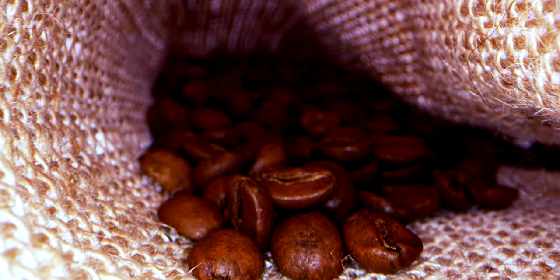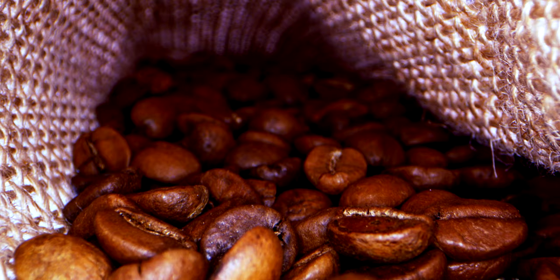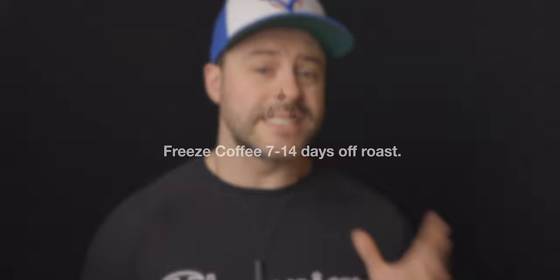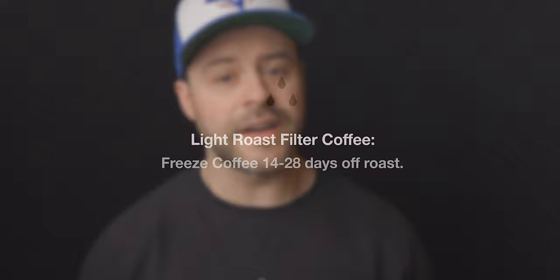So when should you freeze? Coffee can peak at its most desirable flavor anywhere from 7 to 30 days off roast. Depending on the roast level and desired brew method — espresso or filter — this number can vary. I would advise freezing from about 7 to 14 days off roast for consistency, stopping the clock when the coffee is at its optimal age, especially for espresso. If you're brewing lighter roasts for filter coffee exclusively, waiting slightly longer can help, as lighter roasts age slower than darker ones — I'd advise anywhere from 14 to 28 days before freezing.